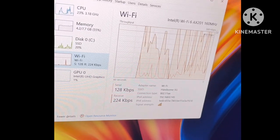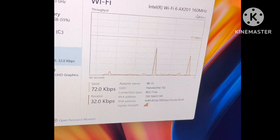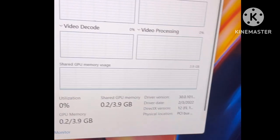There is Wi-Fi 6 AX201 at 160 MHz, which also supports 5G networks. It has an integrated graphics card, which is fine for basic use.